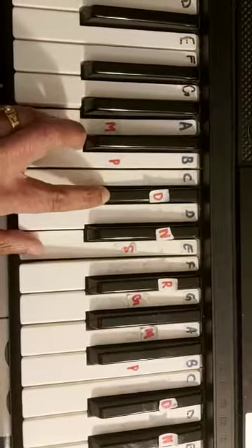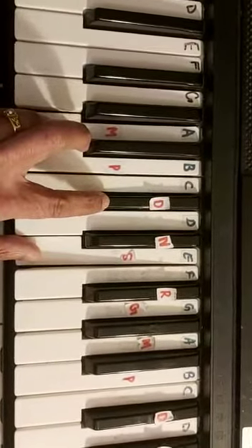So these are the chords that are needed for Kadal Rojave.